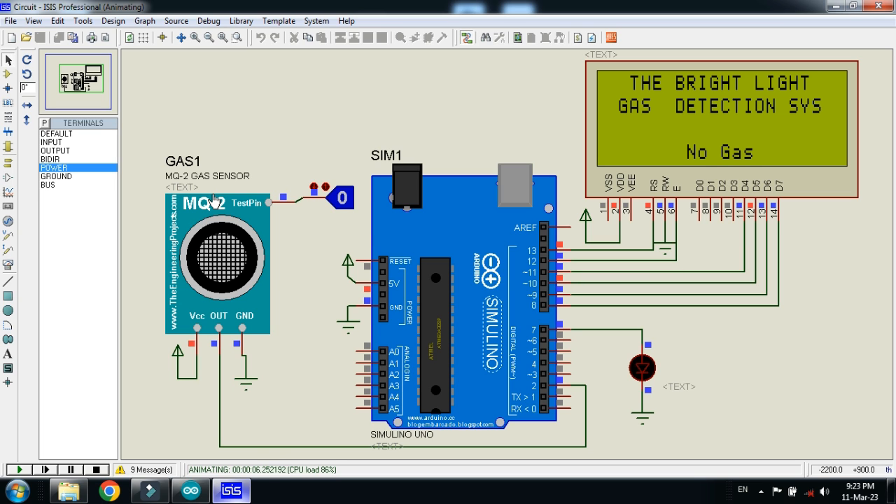Now let me make it one — check the reaction. You can see 'no gaze,' and when I change zero to one, check how it reacts. Make it one — this means gaze detected. You can see 'gaze detected' and the LED is also blinking. Now let me make it zero — you can see 'no gaze' and the LED is also turned off. Make it one again and you can see 'gaze detected' and the LED is blinking.